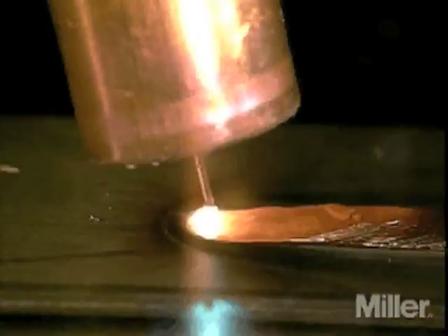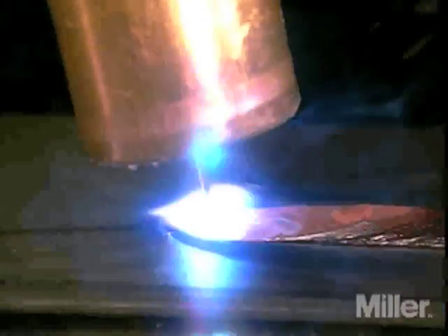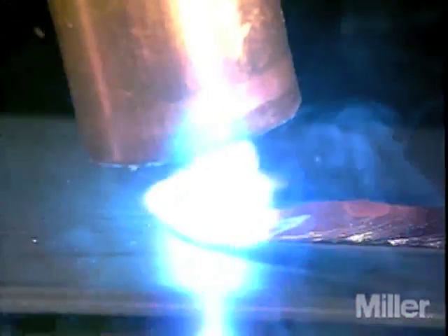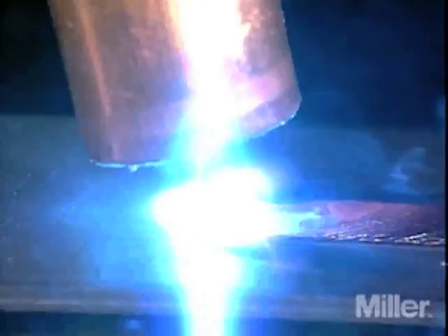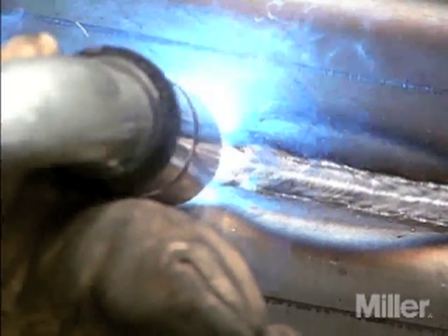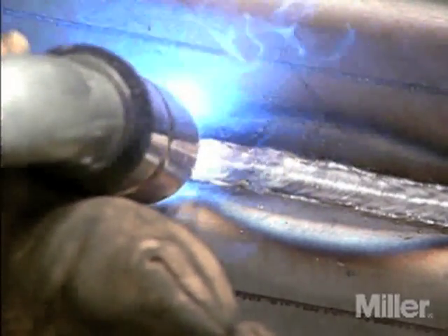In the pull or drag technique, the gun and electrode are dragged away from the deposited weld metal. The heat remains concentrated on the weld puddle, so the base metal receives more heat, the melt goes deeper, penetration is improved, and the bead is narrower with more build-up. In the push technique, the electrode is located at the leading edge of the weld puddle and pushed toward the unmelted work surface. The push technique can offer a better view of the weld joint and the direction of the wire into the joint, though the actual puddle outline and size are slightly hidden by the gun.